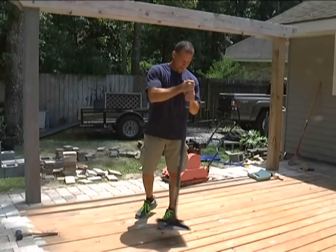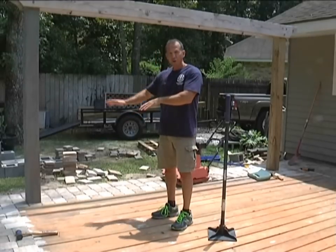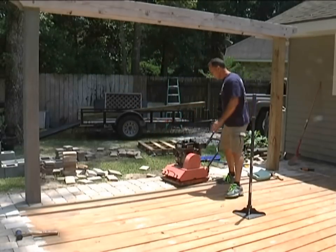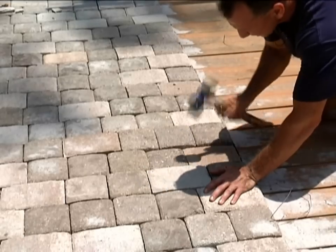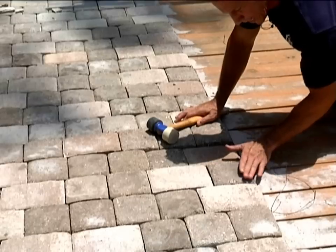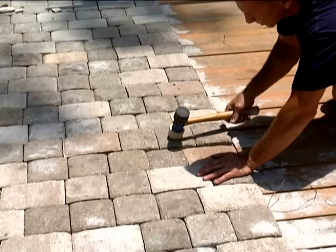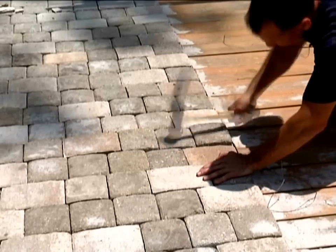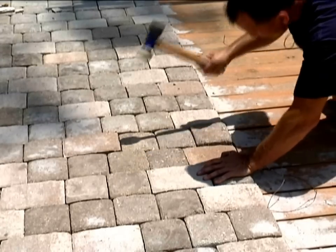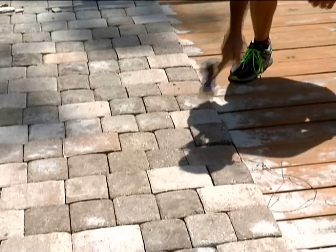That way when I go to put my pavers on, it's packed down really well and I can just take my hand and smooth it around to get it level. I'm going to use this compactor to get them all level. This one's packed in pretty tight — it takes a lot of hits to get it down to that level. I like to go a half inch above where I'm going to pack it down to because I want it to settle in there.